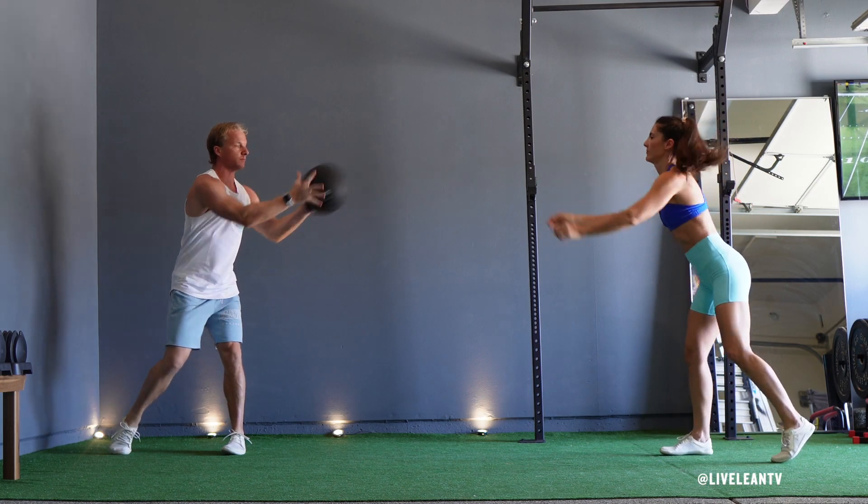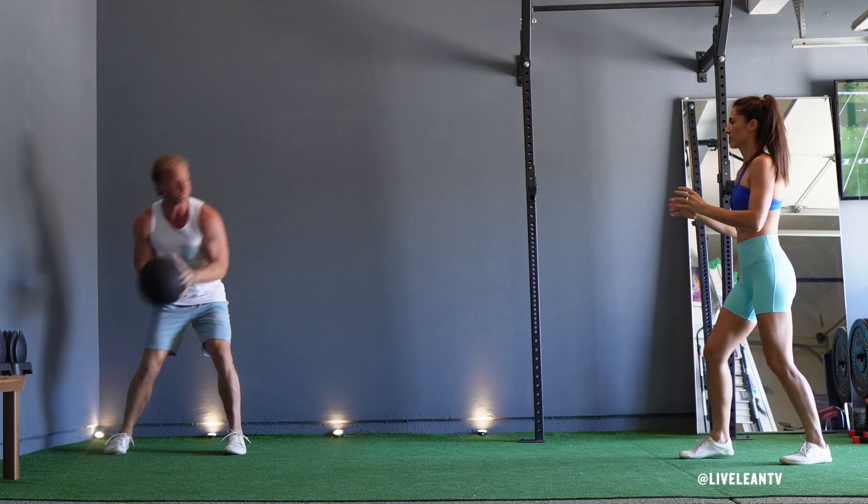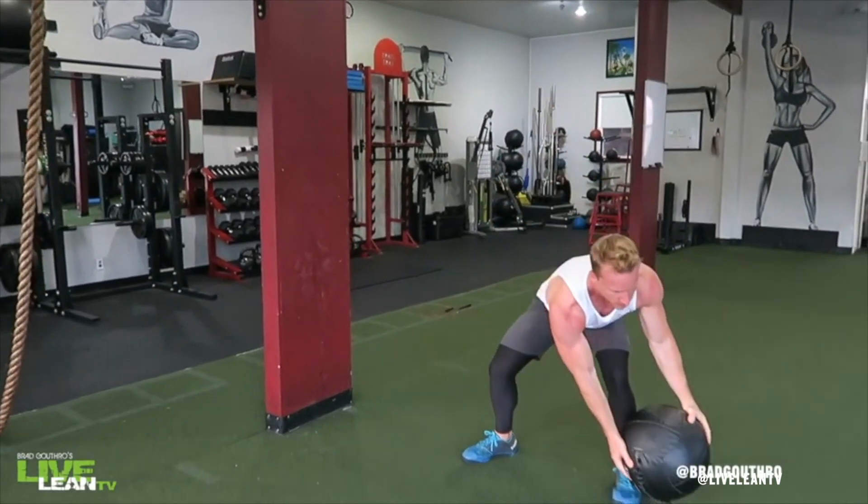The partner medicine ball rotational throw is an explosive rotational movement to strengthen your core and obliques. If you don't have access to a partner, you can throw the medicine ball against a solid wall.